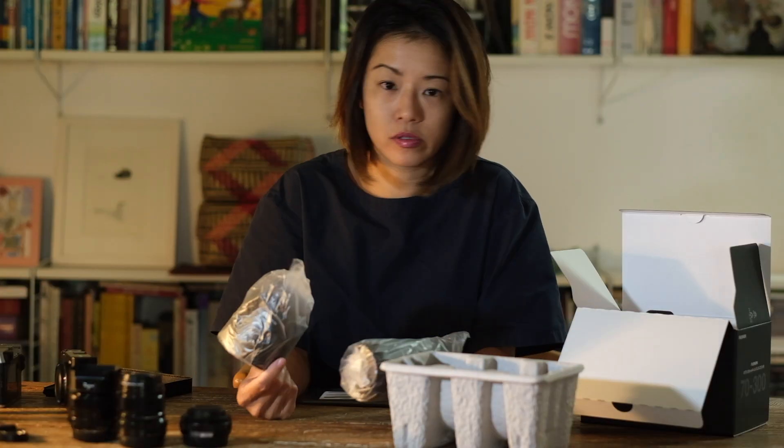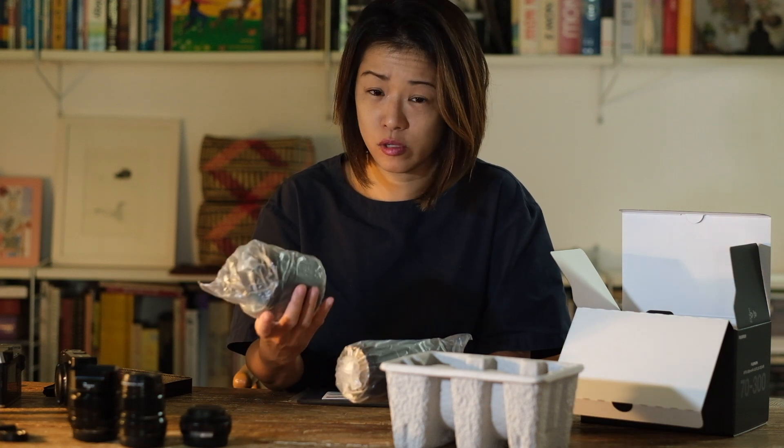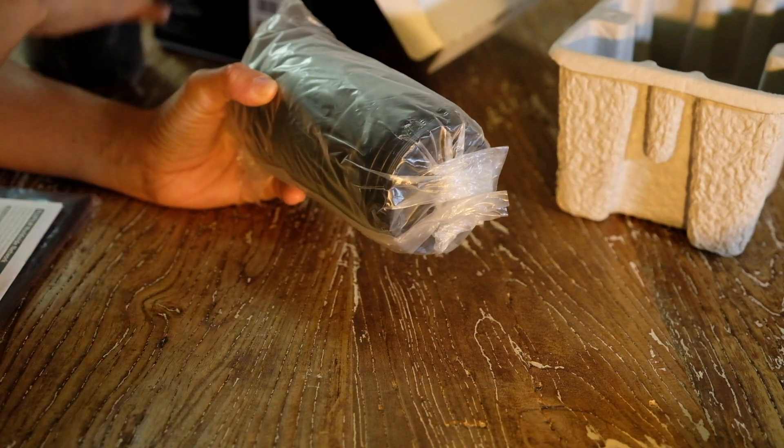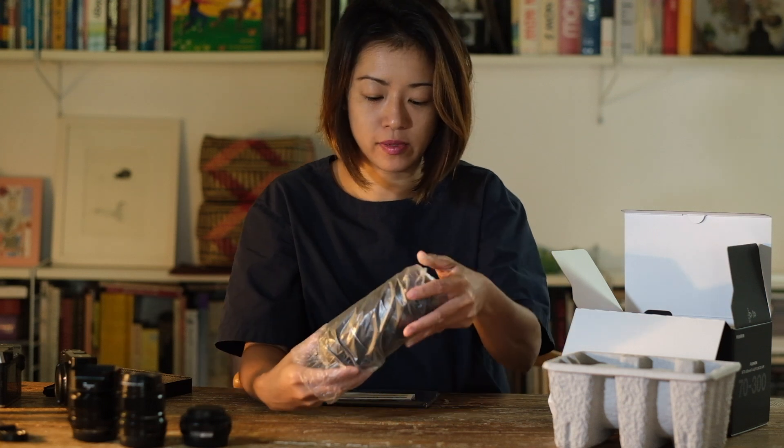Here we have the hood in a separate plastic pouch. I don't use hoods very much — I like it when there's lens flare — so I'm just going to put the hood aside. I actually have a collection of hoods that take up too much space in the closet.